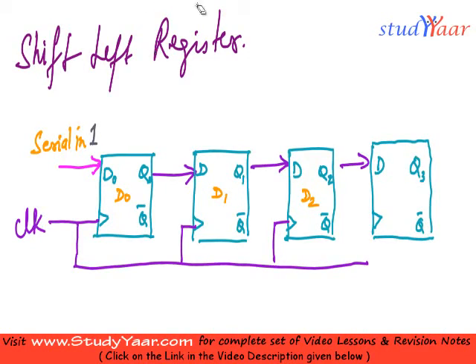What changes is that this was initially your serial out, but in this case it becomes your serial in. So this is my serial in over here. And this becomes my serial out.